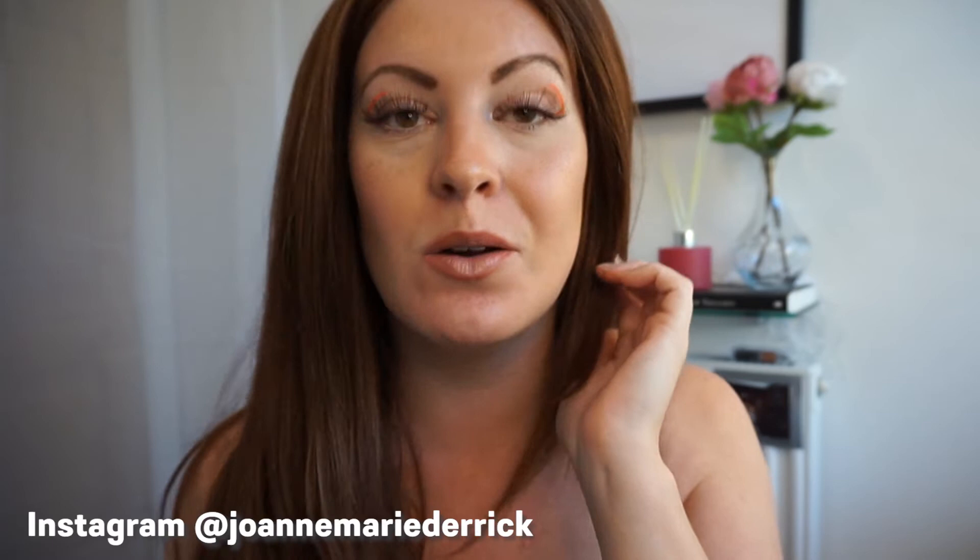Hi guys, welcome back to my channel. Thank you for tuning in. I've done this neon look with glowy summer skin, so if you want to see how I created this look, then please keep watching.